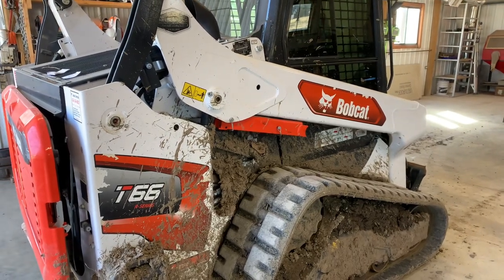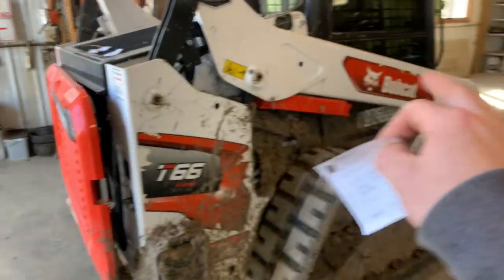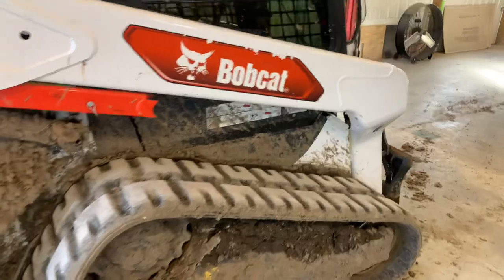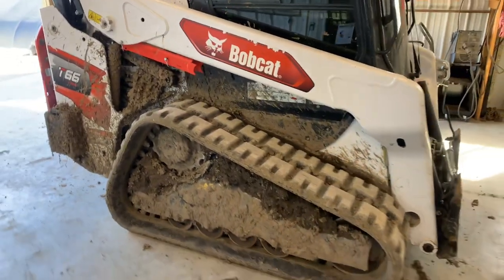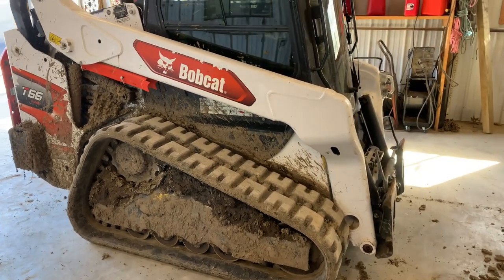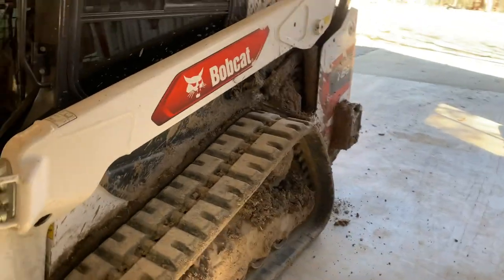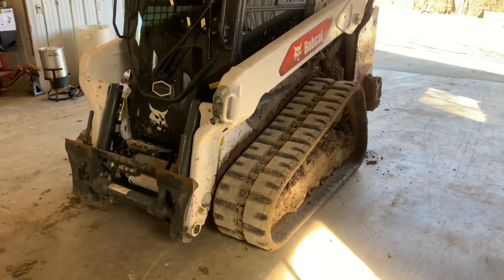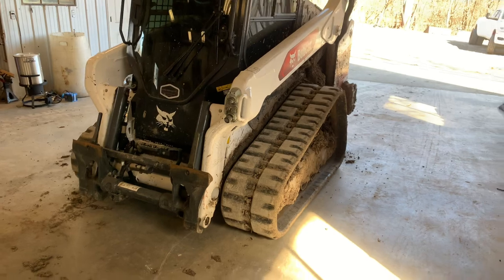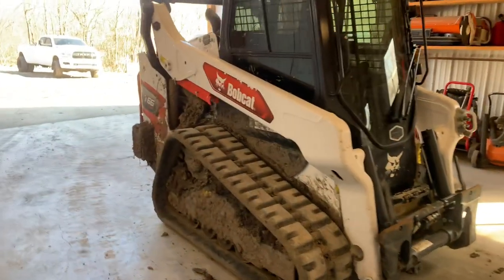It handles all it can handle — it will lift way more than what it weighs. As far as balancing goes, you can pick up the arms, just don't stop going up before the front comes up. It's picked up some stuff way heavier than I thought it would handle. It's a 74 horsepower machine, not the new T86, so you have to take that into consideration. I got this so I can get into tight spaces and backyards and still have some power for grading or moving boulders, and it works good for me. I think they did a very good power-to-weight ratio.